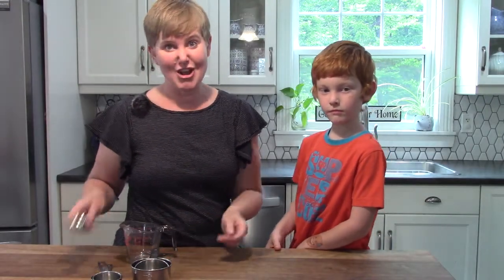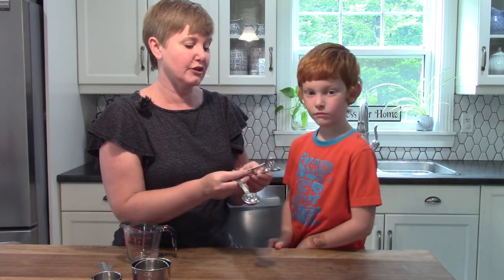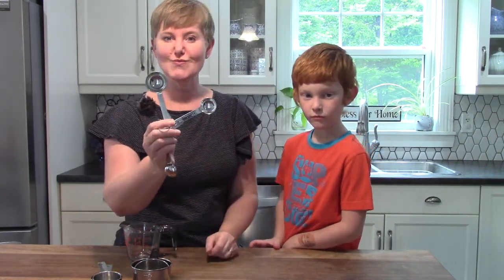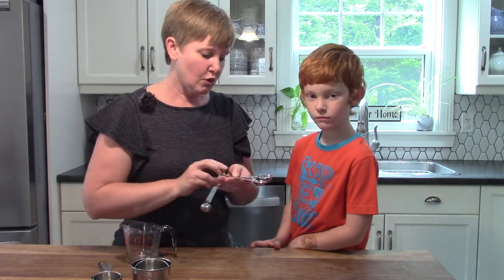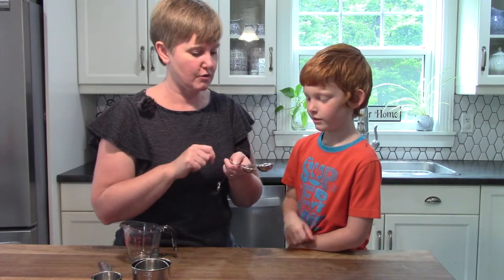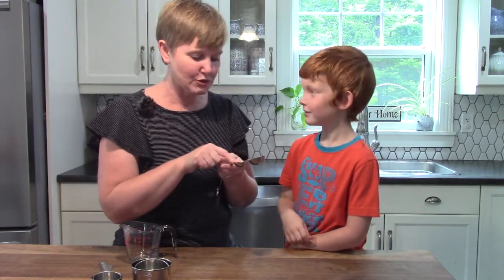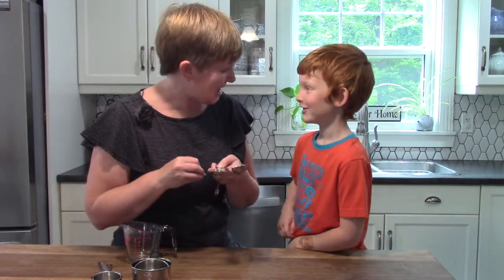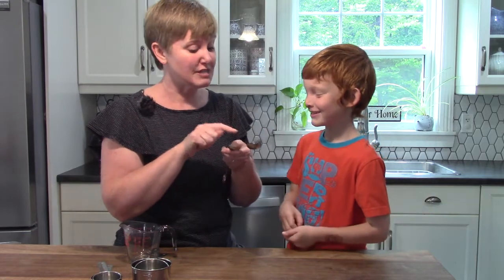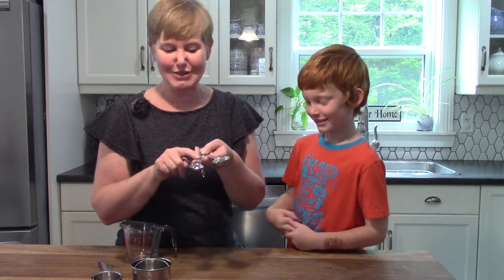Now there are some spoons that we are going to look at. We are going to look at a tablespoon and a teaspoon. Jonathan, which one is bigger — the tablespoon or the teaspoon? The tablespoon. That's right, because a table is bigger than a tea cup. Get it? Table? So the tablespoon is bigger than the teaspoon.